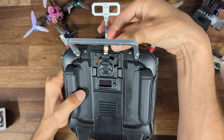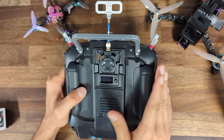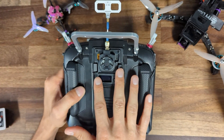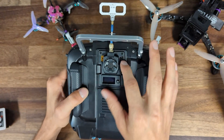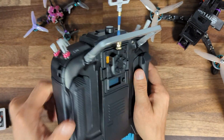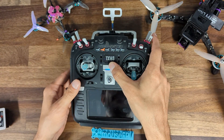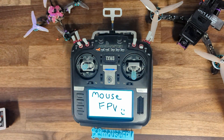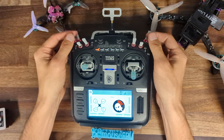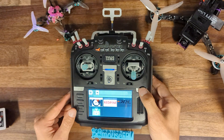It's super important that you always have an antenna on when you power up any transmitting module. BetaFPV specifically states that you need to make sure an antenna is on when you turn this on — definitely heed that advice. We're going to go ahead and turn our radio on.